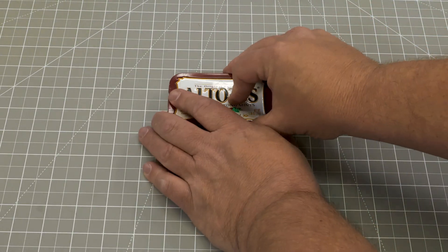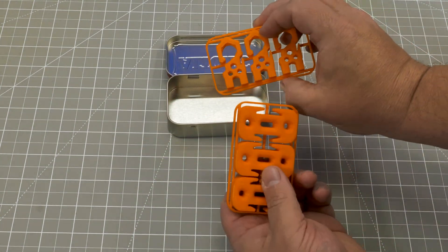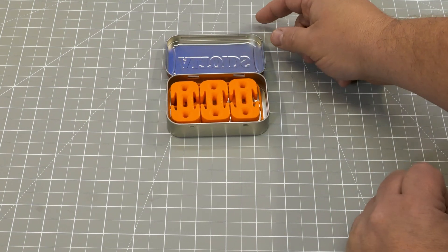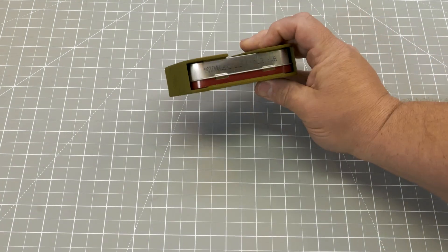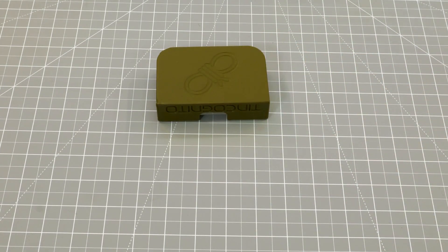Let's do one for paracord — these are great. You can bring some paracord along, and these little Altoids Tin pieces allow you to connect and use them to tighten your paracord out in the field. This is great because now if we need to build a lean-to or something else, we've got this all ready to go.